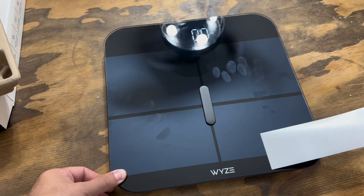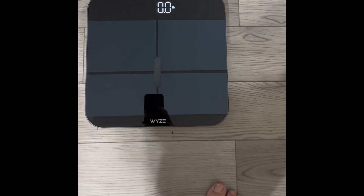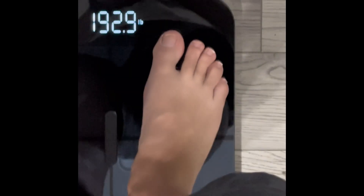All my metrics are instantly updated in the WISE app, making it so simple to keep track of everything. WISE is known for high quality products and this scale is no exception.